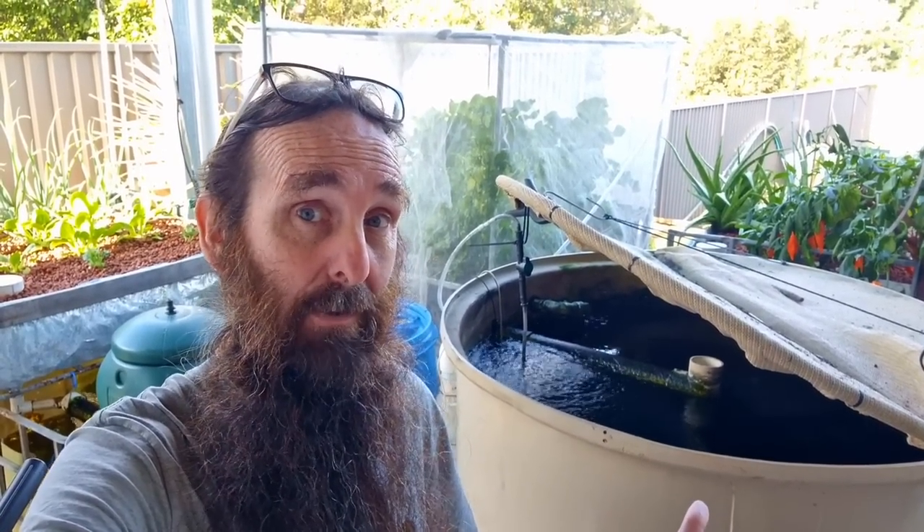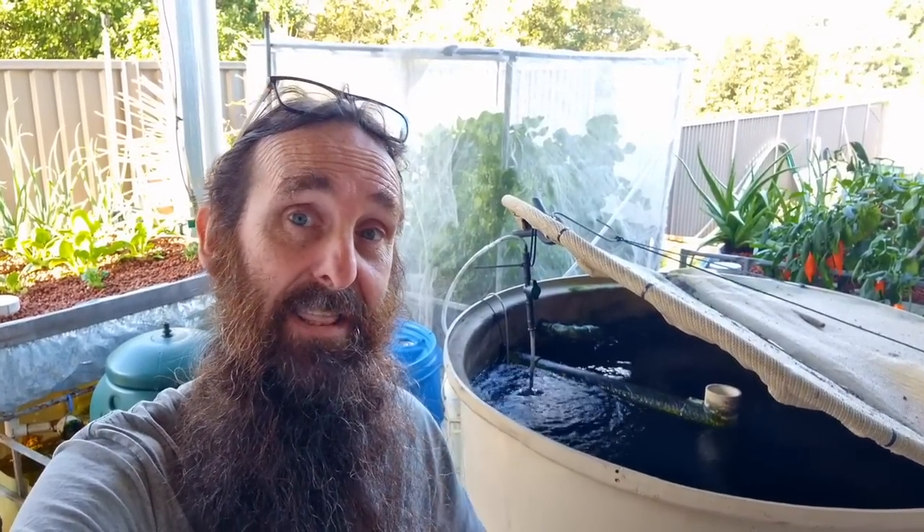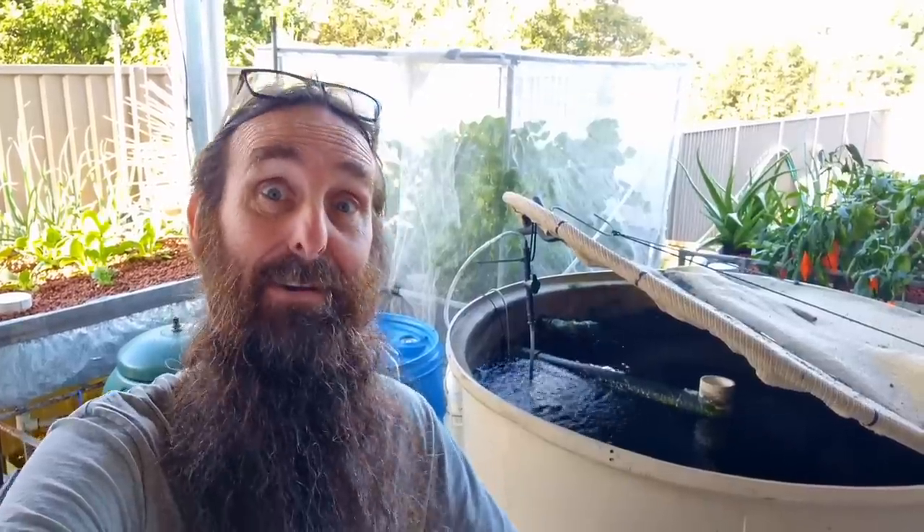G'day folks and welcome to another jam-packed episode on aquaponics. This week we'll be looking at how much air you need in your tank for your fish, also adding a rain gutter grow system to your aquaponics, a quick look at how to deal with high pH water if you're drawing from a well, and to finish off we'll be chatting about chinampas and discussing whether I think they're aquaponics or not.